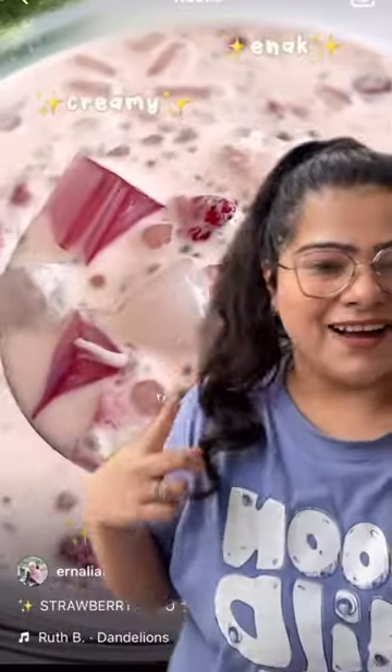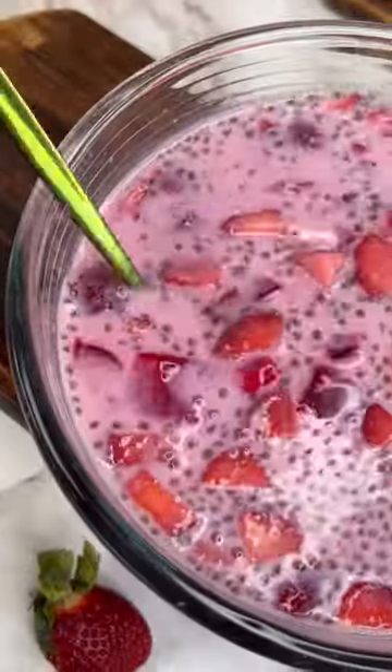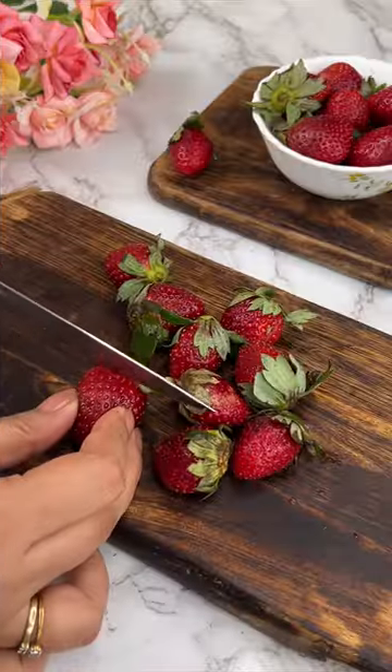So, the Korean strawberry milk was going viral on the internet and I was like, dude, I have to try this. So, basically,